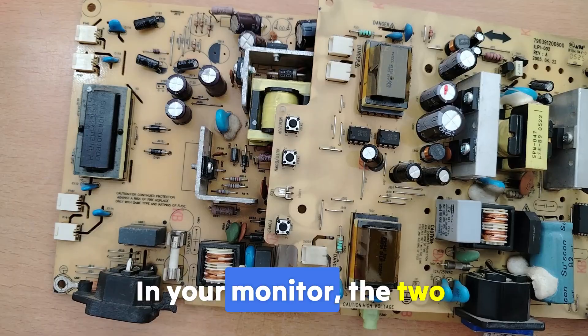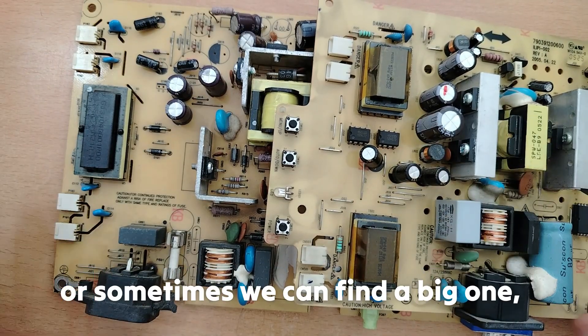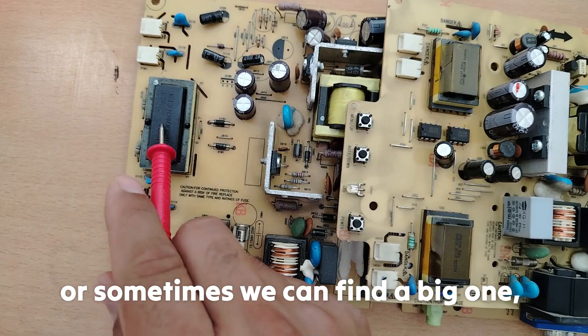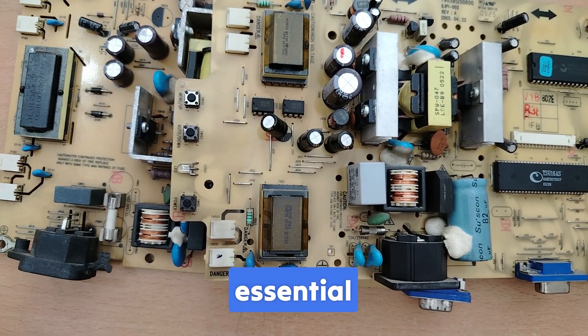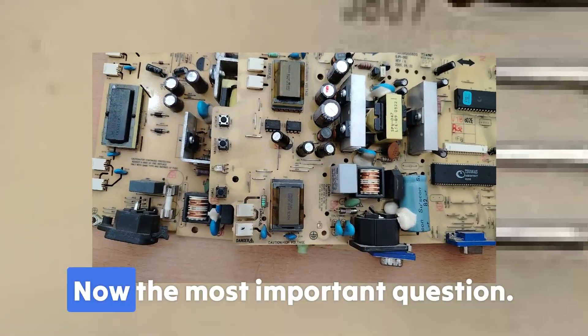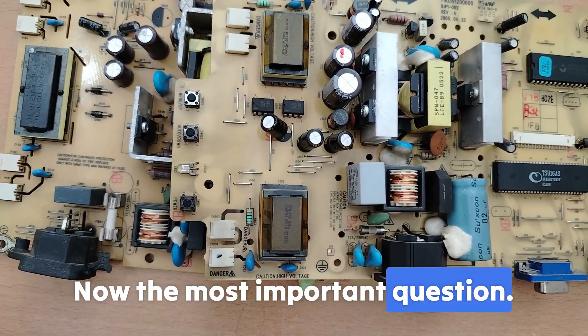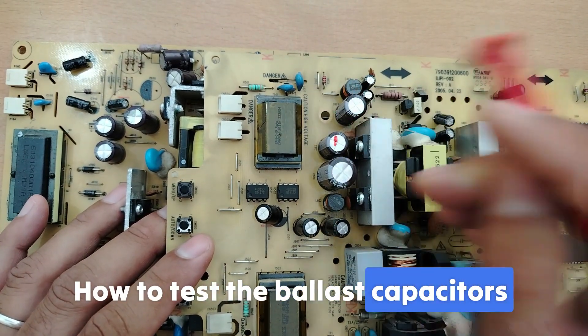In your monitor, the two high voltage transformers — or sometimes one large one — plus the blue ballast capacitors are essential parts of the CCFL inverter circuit. Now the most important question: how do you test the ballast capacitors using a multimeter?